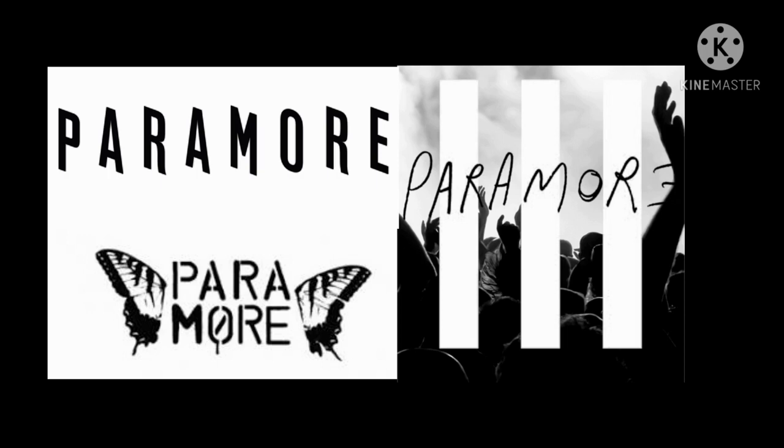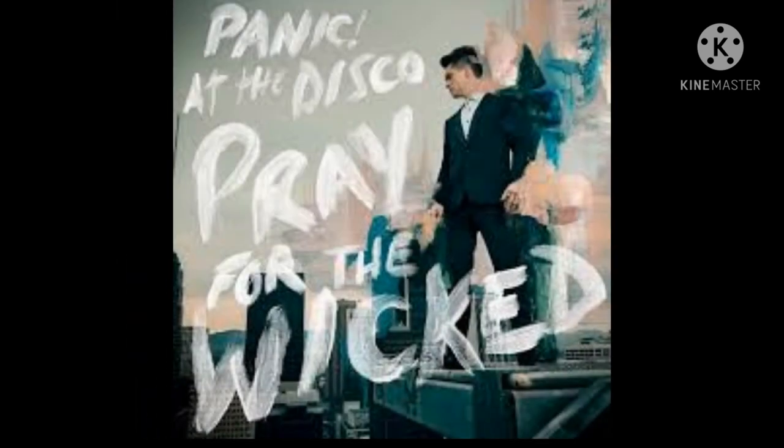One of their songs that probably everyone knows is 'Ain't It Fun?' but it's definitely not my favorite or their best, even if it is their most popular. The next music artist I wanted to recommend is Panic at the Disco. I feel like a lot of people know them and they're not my favorite anymore, but they still have good songs. Their most popular and ironically worst song, in my opinion, is High Hopes.